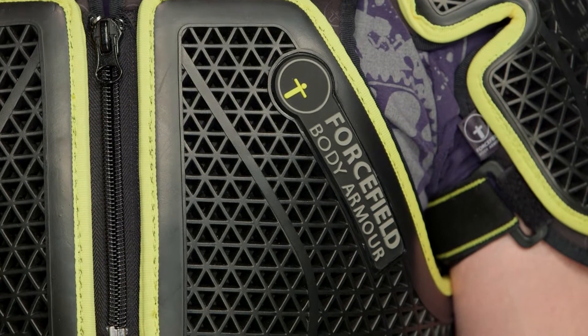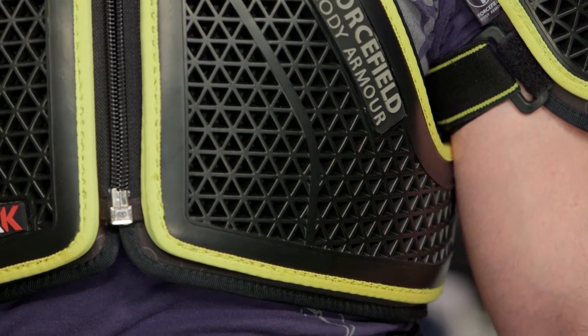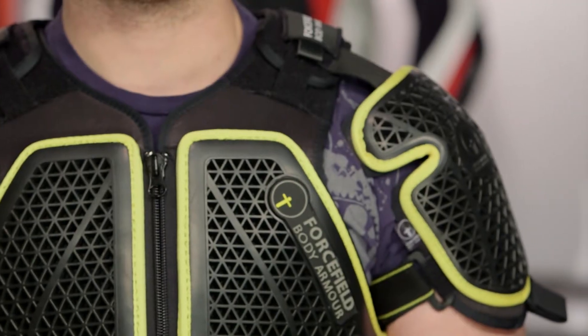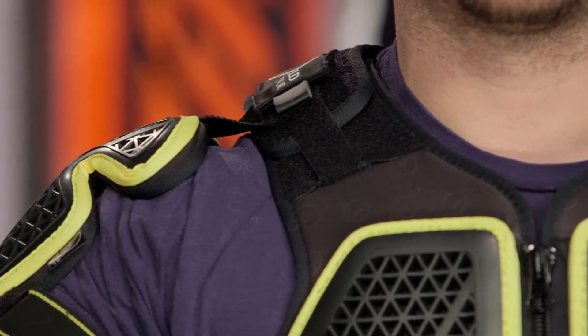There are no buckles on this, so all of your adjustments are going to be done with velcro harnesses. I really love the fact that I can fine-tune exactly where the armor sits. Let me use Tony's shoulder as an example — go ahead and raise your hand up for me. You notice Tony hits the gym — he's got some big arms here.